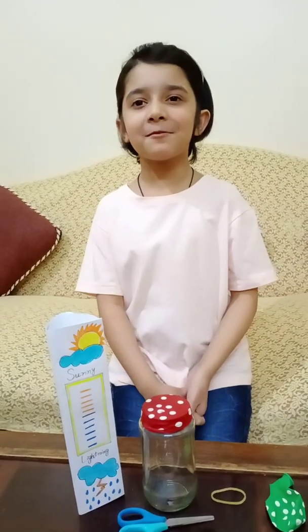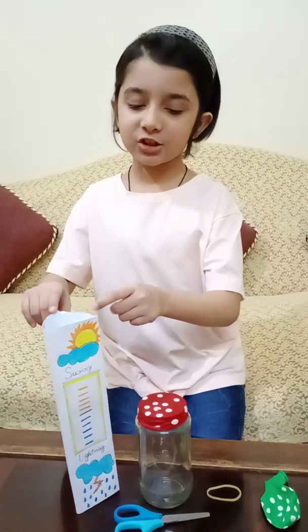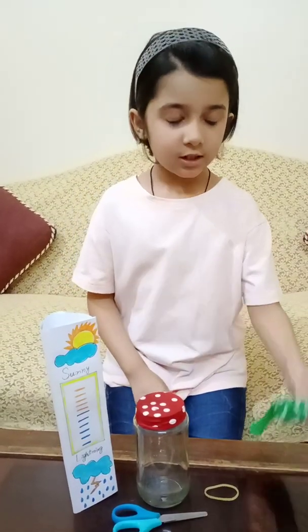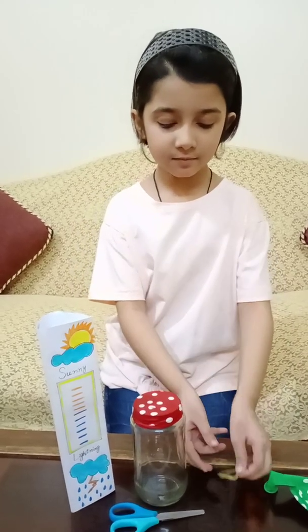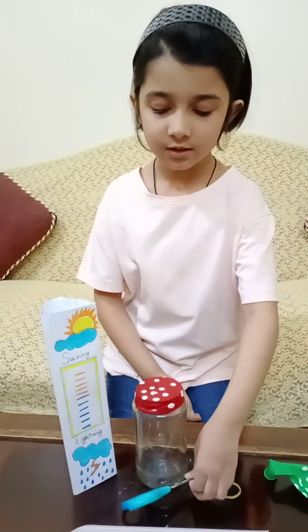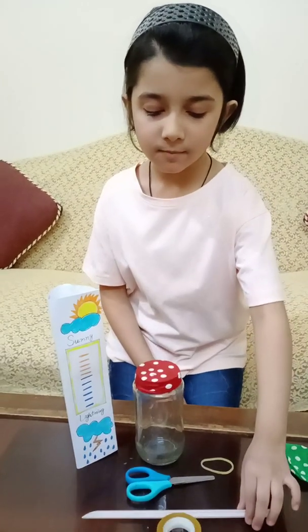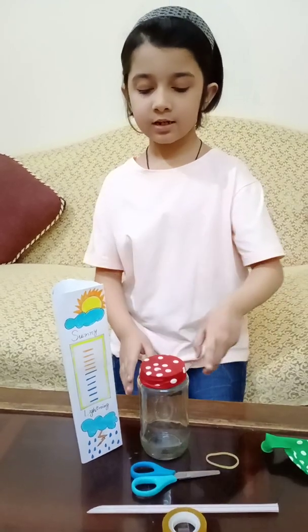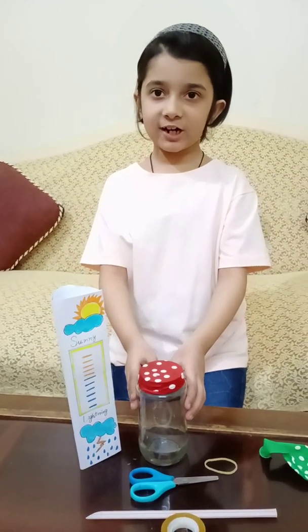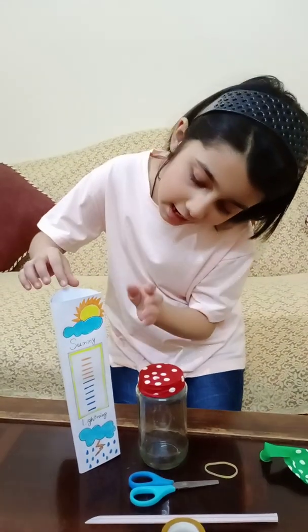Hello friends, today I'm going to make a homemade barometer. I'll need a triangle structure, a balloon, a rubber band, a pair of scissors, a straw, some tape, and a glass jar. So first I'm going to prepare my triangle structure.